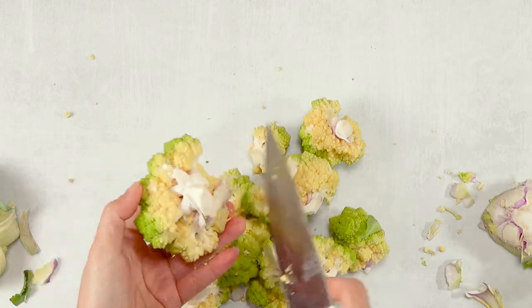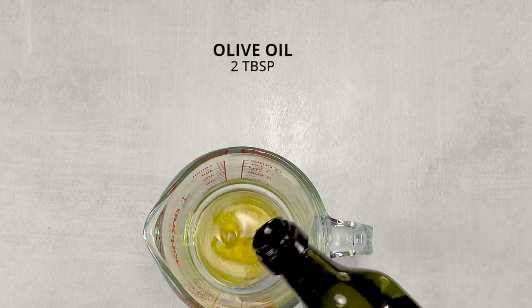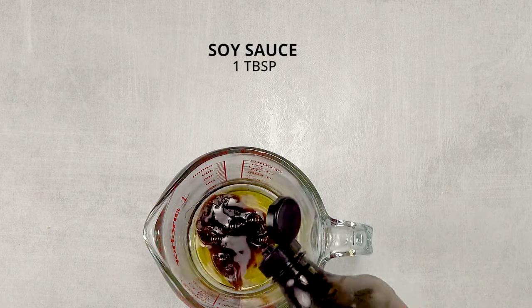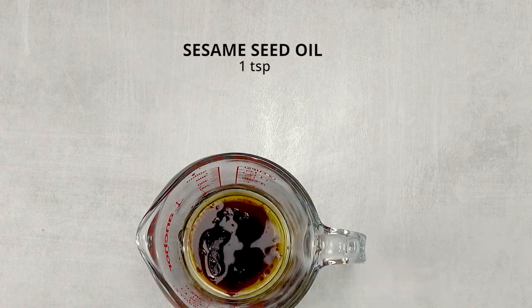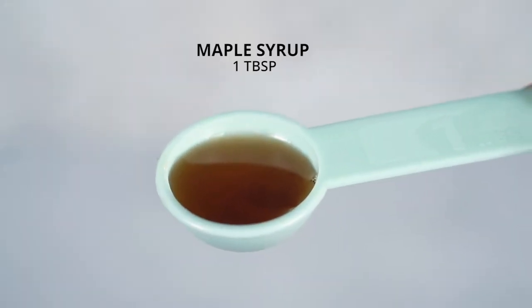You can just drizzle it with olive oil and salt, but to make things fancier, I'm going to add more flavor. I am mixing about 2 tbsp of olive oil, 1 tbsp of soy sauce, 1 tsp of sesame seed oil, and 1 tbsp of lemon juice. And to balance the flavor, I am adding a sweetener of 1 tbsp maple syrup.